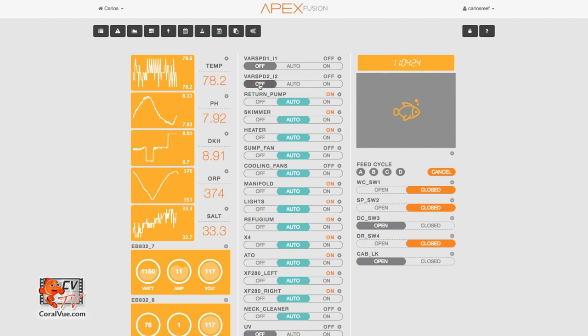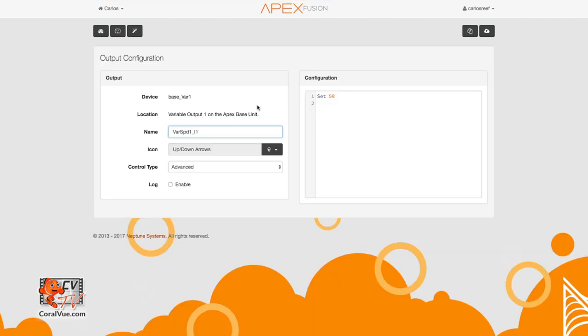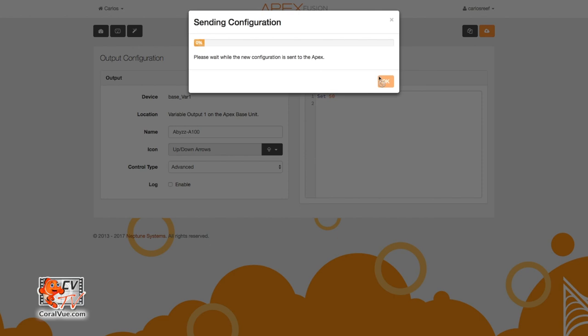Let's go ahead and turn the output off. Once again, click on the gear icon to the right of the output's name to access the output configuration page. Let's go ahead and rename this output Abyss-A100. Don't forget to save your changes.